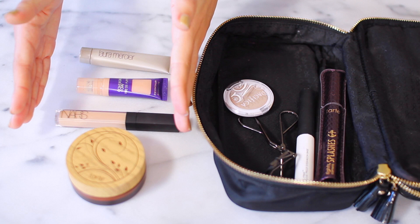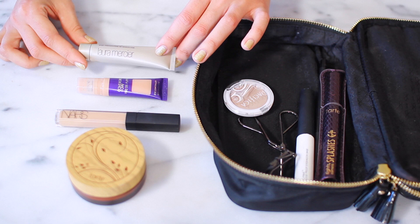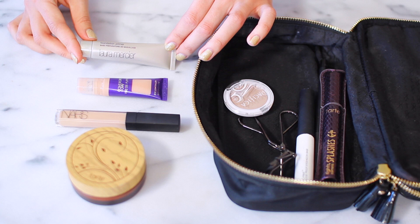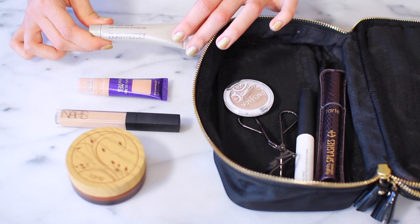The next group is my face makeup. I always start off with a primer — this one is the Laura Mercier Foundation Primer, which helps keep your makeup looking fresh all day and evens out your skin tone. I even wear it on days when I'm not wearing makeup because it creates this invisible layer that makes everything look better. This is actually a small sample size I got from Ipsy, so if you have any samples lying around, definitely pull them out — they don't take up as much space and they're easier to travel with.